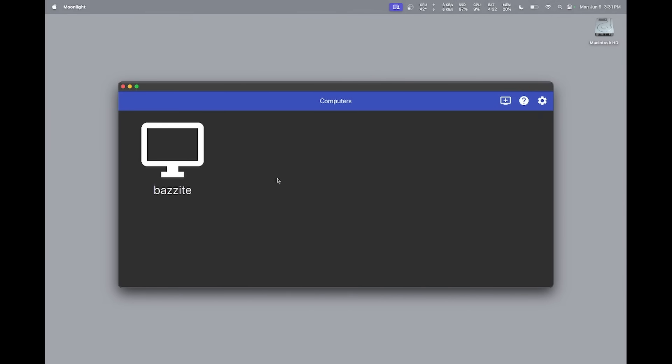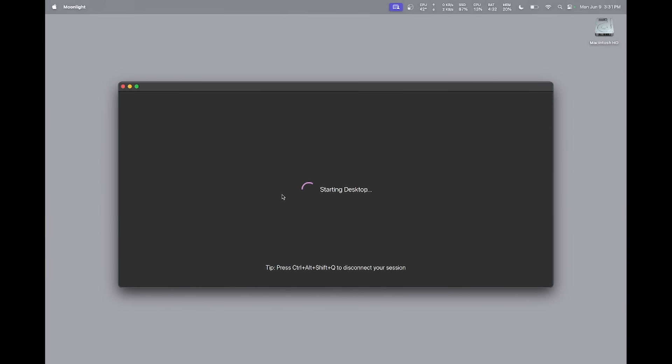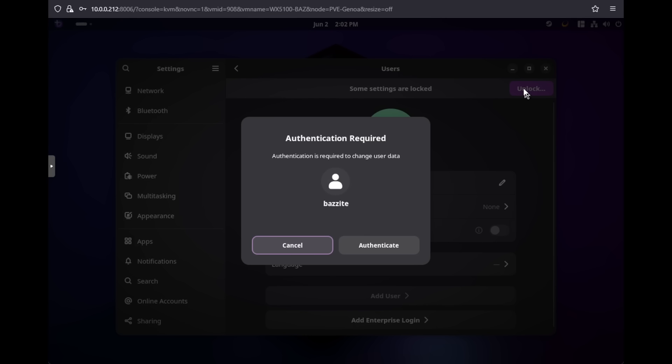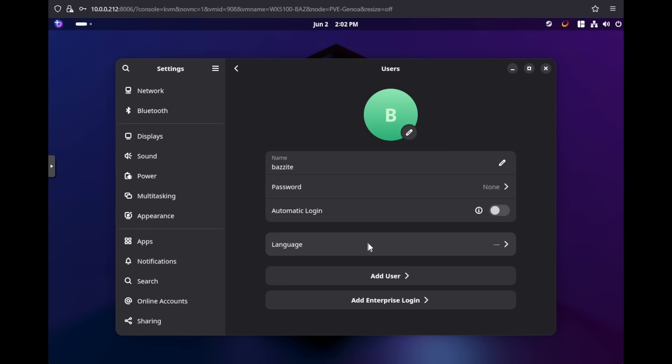Next, we need to have your local user log into the desktop at boot rather than defaulting to the login screen. This is because Sunshine cannot run from the system space at the login screen — a user needs to be logged in for it to function. In Bazzite, go to Settings, then Users, and enable automatic login. You'll also want to disable idle timeout or logout in the power settings, as we don't want your user kicked back to the login screen for any reason, as Sunshine is not allowed to see that user interface.